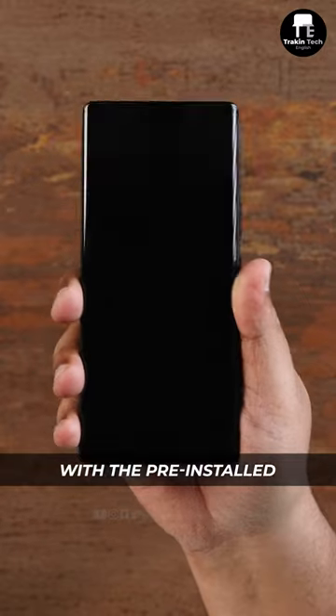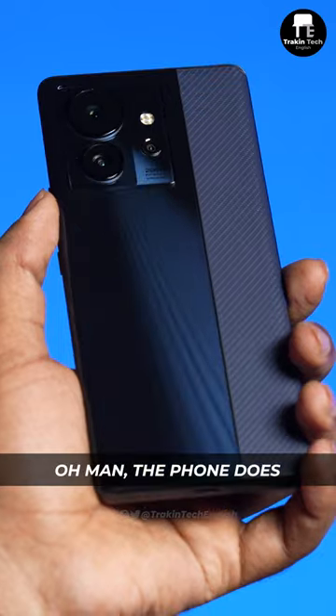Oh yes, it does come with a pre-installed screen protector, and that one's extra inside the box. The phone does look good in black.